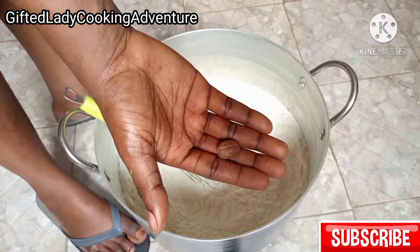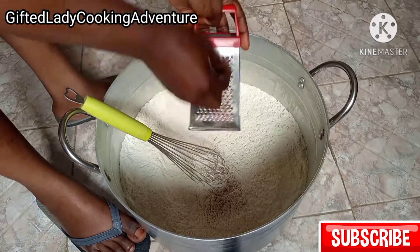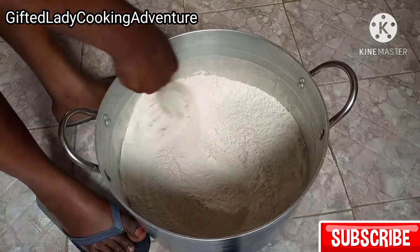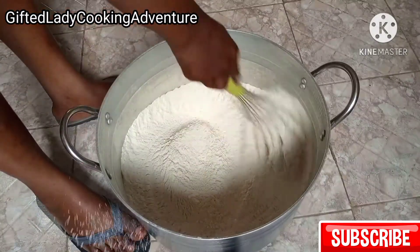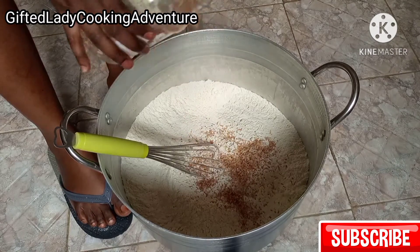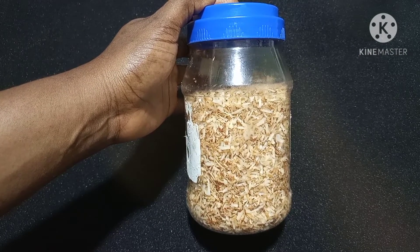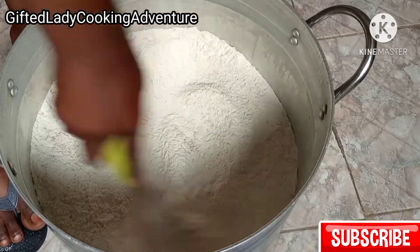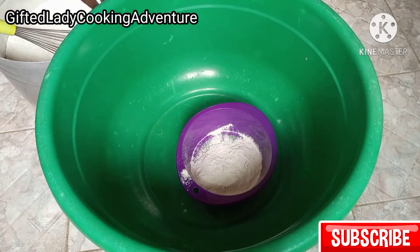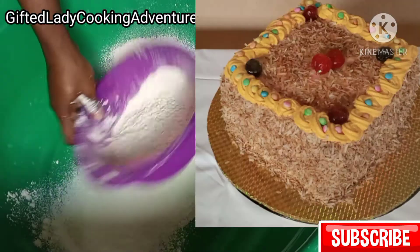I'll also be grating one small nutmeg seed. And what I'm adding now is toasted coconut — I have the link to that video in the description box, and I'll also be dropping it at the end of this video. I actually made that toasted coconut myself and used it to decorate my daughter's birthday cake.